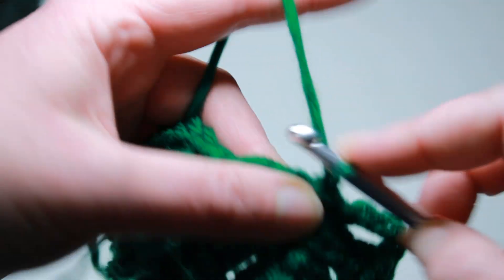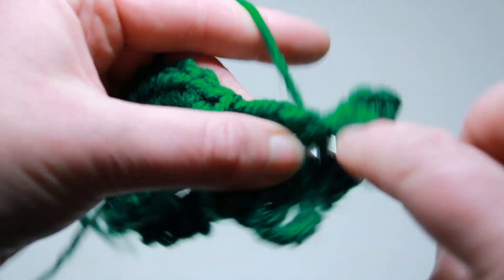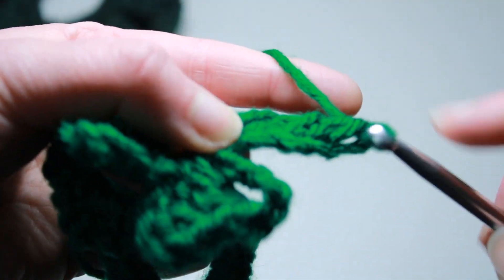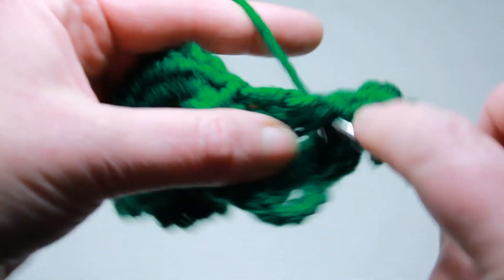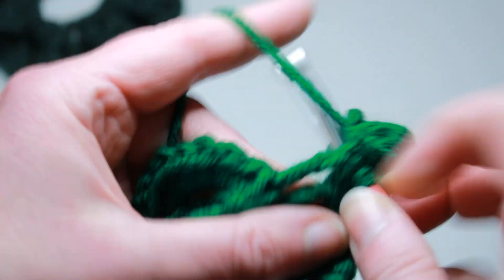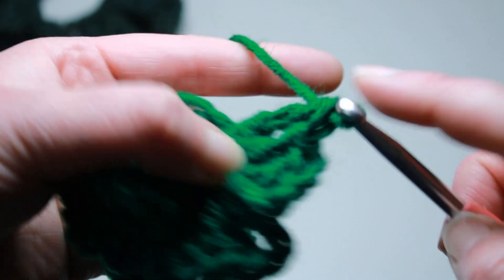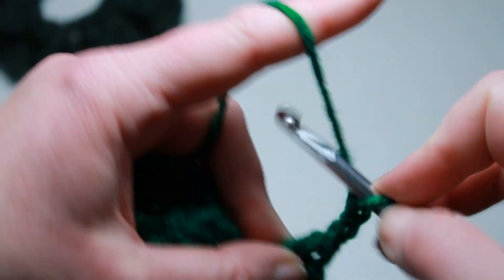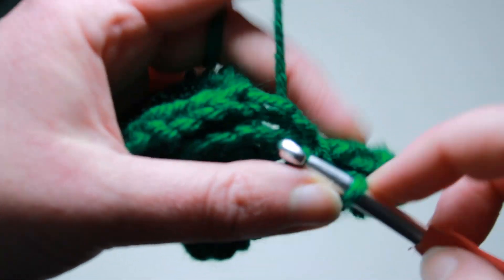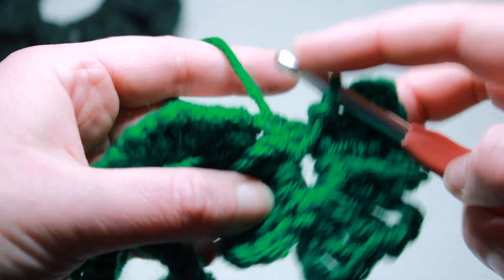I'm going to do this one more time. Chain four, treble, double, double, treble, chain four, and slip stitch. And now we have three little leaves.